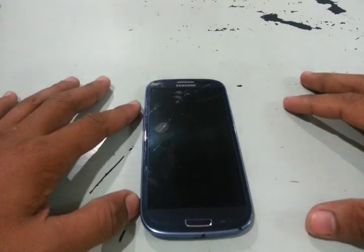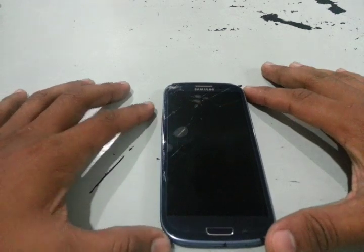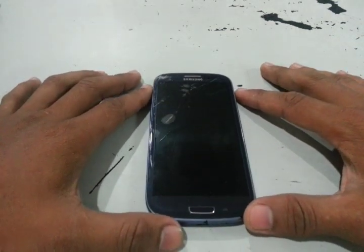Hello guys, today I will show you how to flash the ClockworkMod recovery using Mobile Odin on your Samsung Galaxy S3, the GTI 9300 international version.